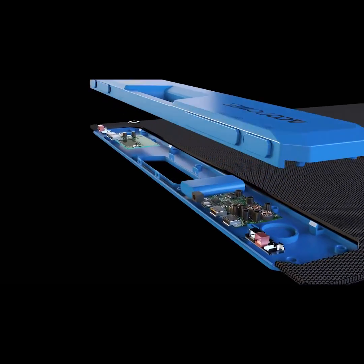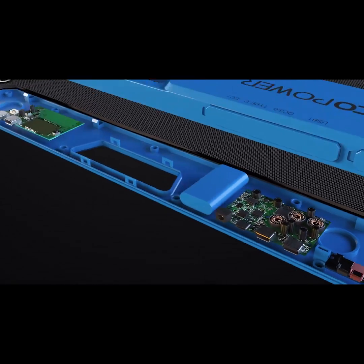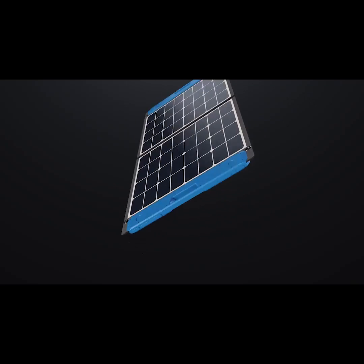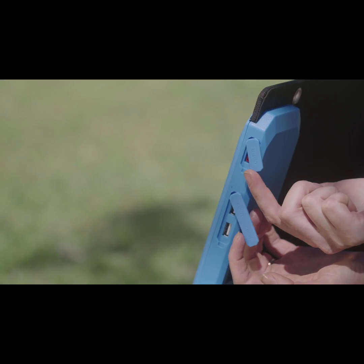Our team of solar power engineers aimed to design a super sleek, unique, and smart portable solar charging system that only requires a cable to directly charge various batteries, power stations, RV and boat batteries, laptops, electronic devices, and even the emergency inbuilt battery.